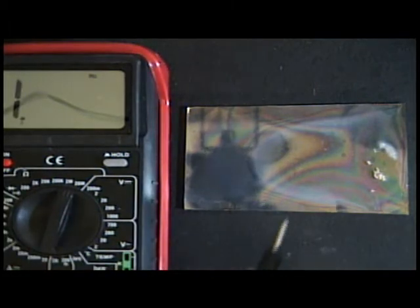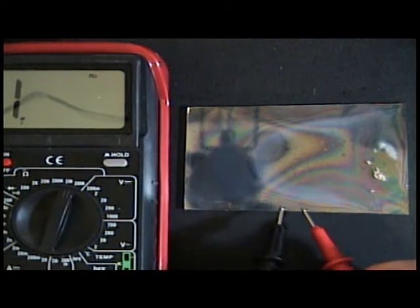Glass is perfect for contaminating — it's got sodium and all kinds of stuff in it. So if I turn on the ohm meter, I can show that we have very conductive transparent glass.